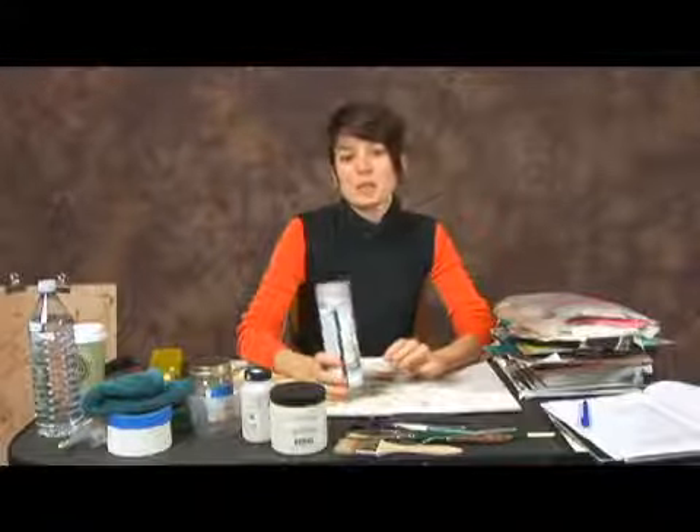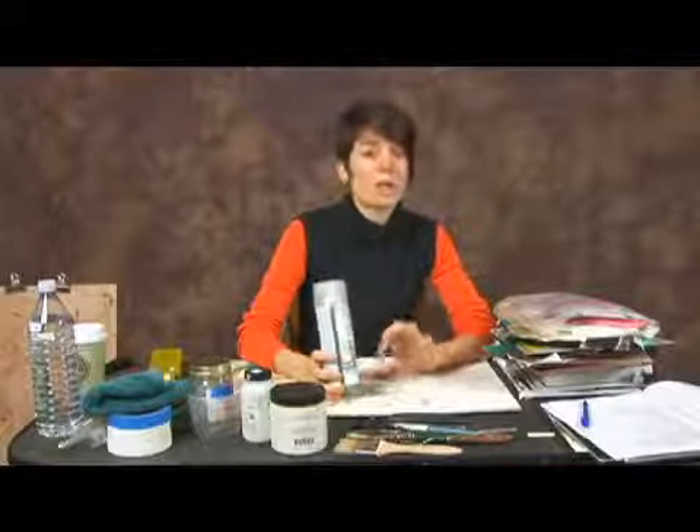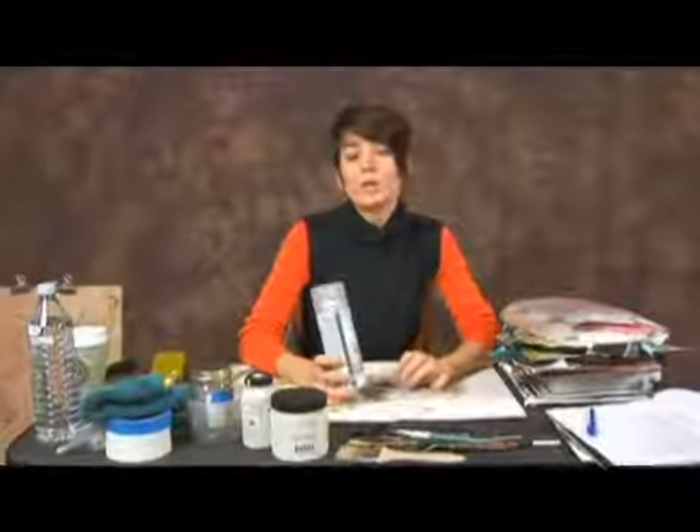Make sure that the areas you are collaging are darkened with graphite before you spray the fixative. Then just do a light application to keep the graphite onto the paper, because you don't want to lose your image as you're working — you're going to have to keep redrawing it in if not.